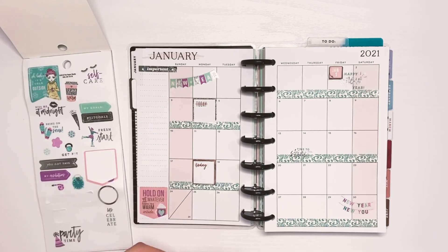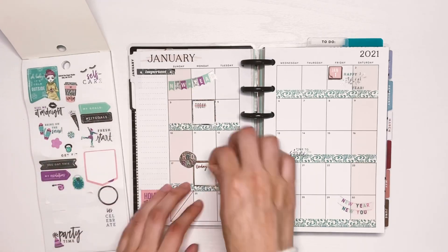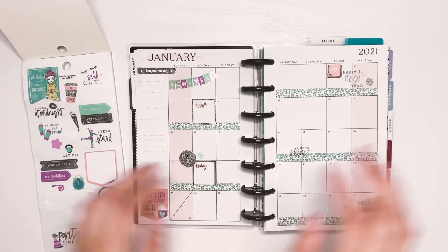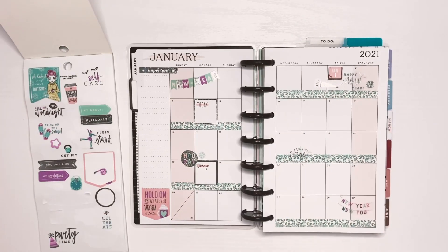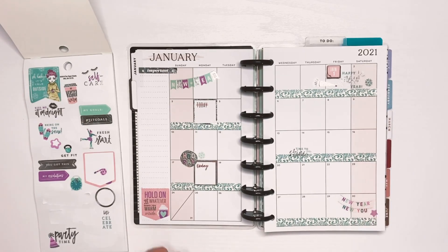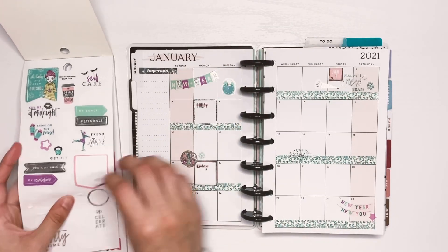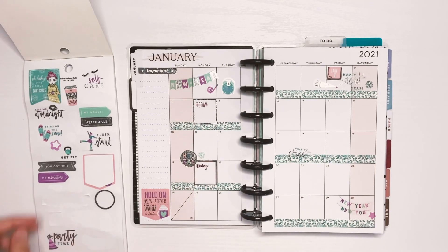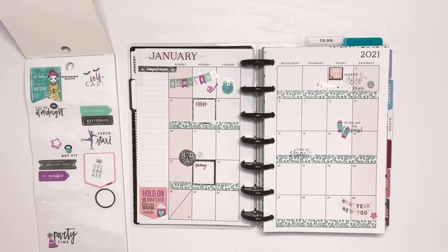I'm adding some more decorative stickers here and there around the page. I usually try to use the entire sheet or as many as I can, since there likely won't be enough leftover for another spread. But I didn't use all of them, so I'll have to find a way to use up the leftovers — maybe in another spread. I'm just adding some little word stickers here and there, decorating the spread overall.